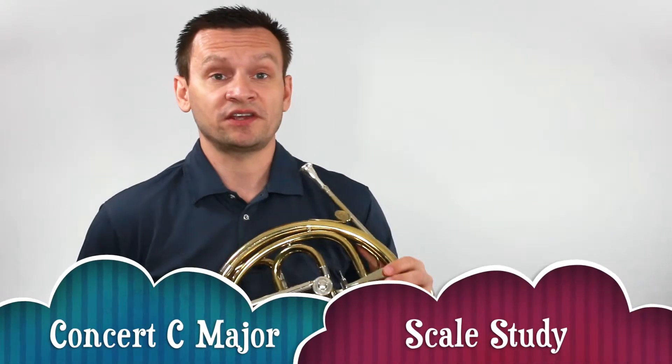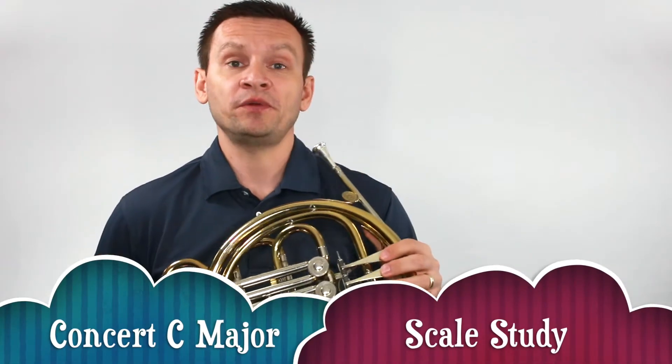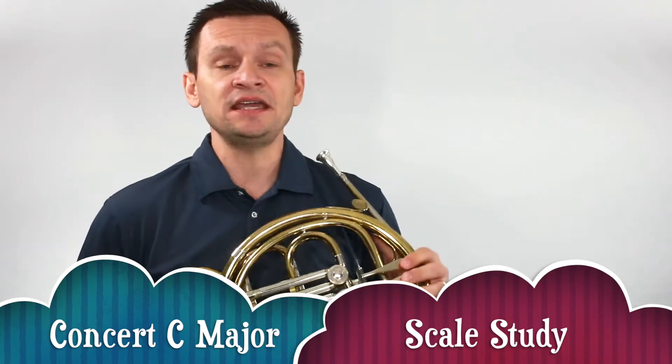Thanks for joining me for this short scale study. Today we're going to focus on building our tone and technique in the key of Concert C Major.